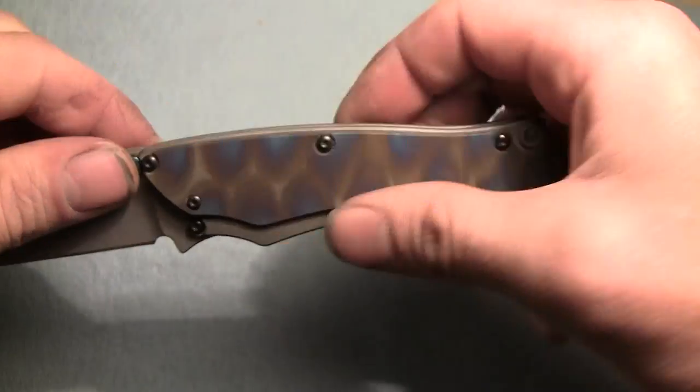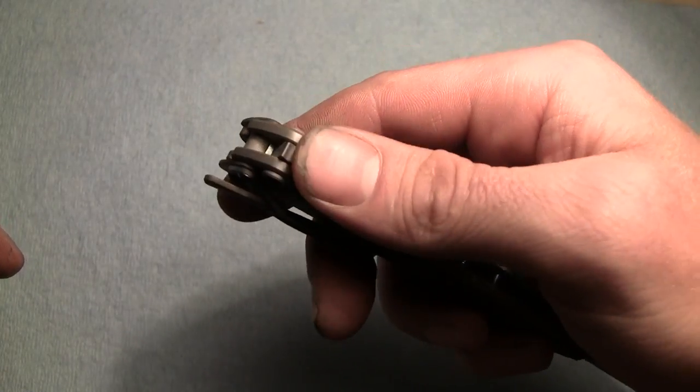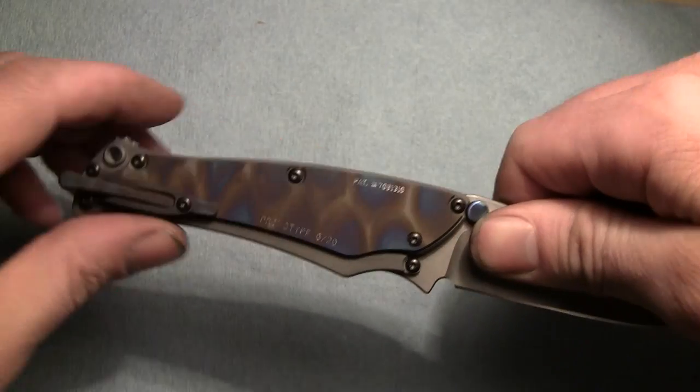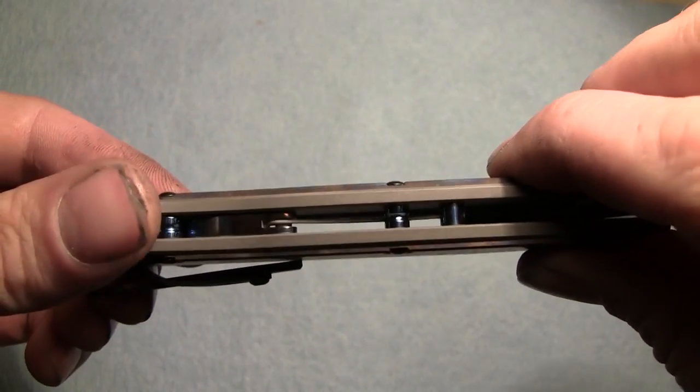Another nice feature about this one is that it has a safety mechanism on it. So this little roller here, you can roll that back, and that secures the blade open, even when you're not gripping the knife. And you can see in here, these are the little lock, the safety parts.